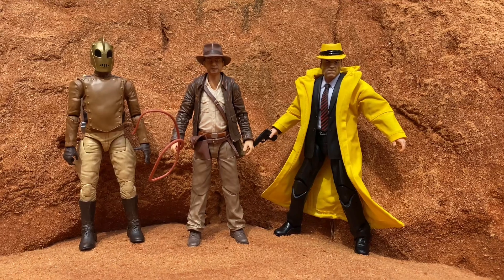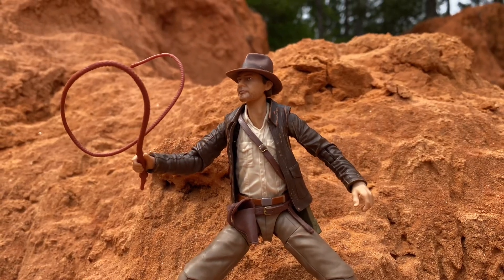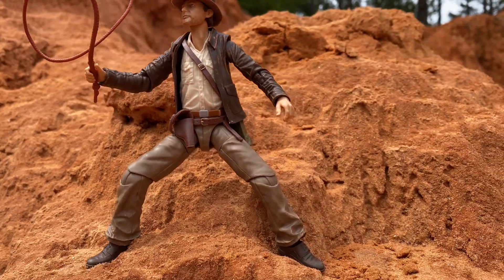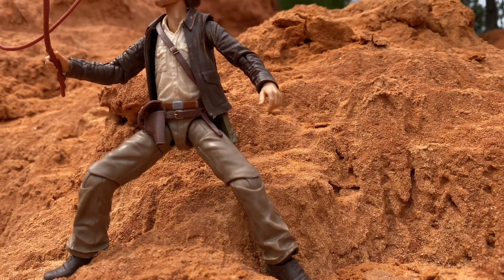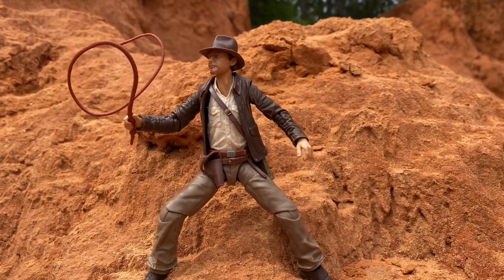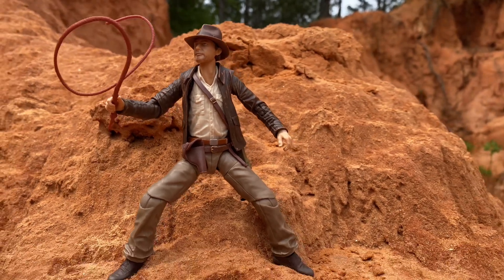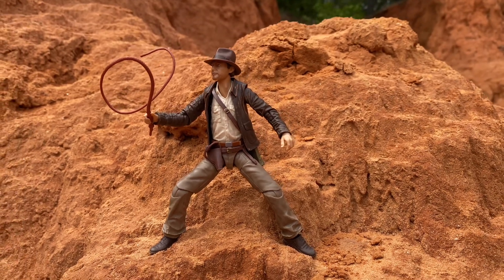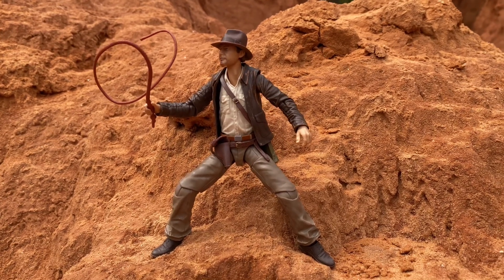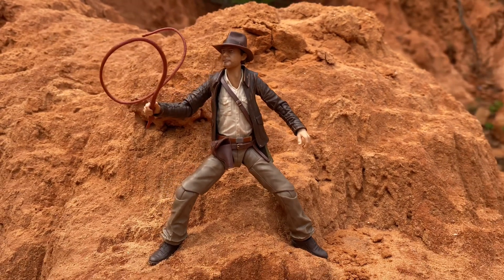Final thoughts: awesome figure, definitely recommend it. I know a lot of people are knocking it but I think it's a great figure with lots of cool accessories. The only downside is the way they've done the hand setup — I don't like that new peg system. The classic hinge-swivel is definitely superior and will work better for action figure photography. It's a misstep for sure. Check out my Instagram at Figure Depot. Thanks for watching — please comment, like, share, and subscribe if you enjoyed the content.